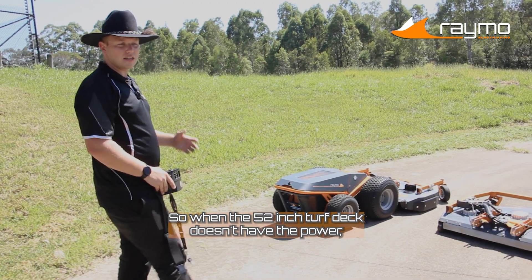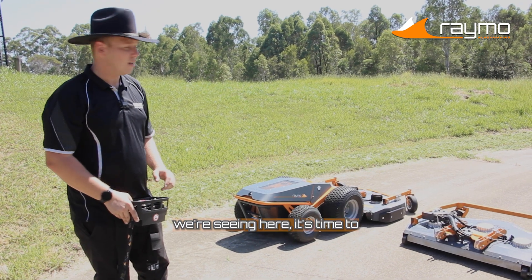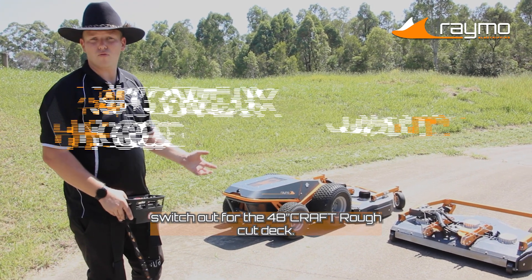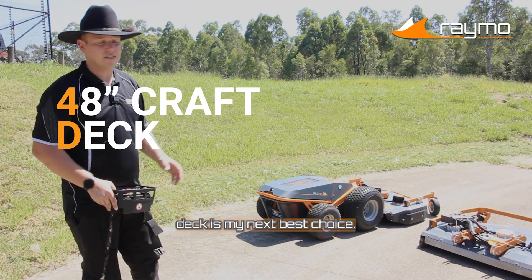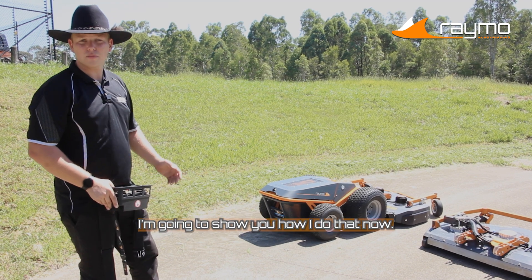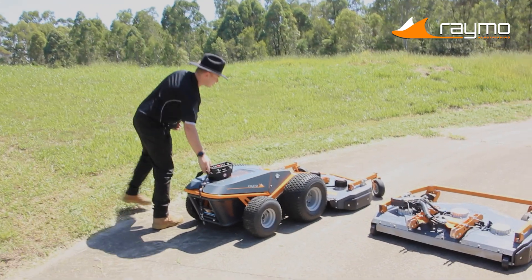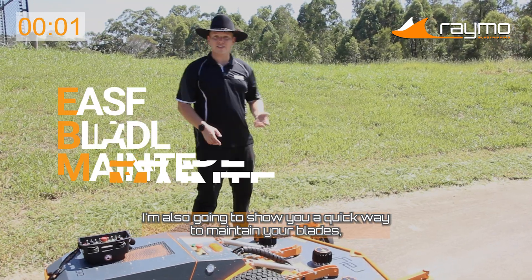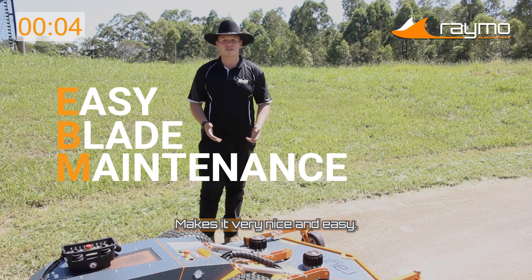When the 52-inch turf deck doesn't have the power or the cutting abilities to get through some of the thicker stuff we're seeing here, it's time to switch out for the 48-inch rough cut deck. The 48-inch rough cut deck is my next best choice — it's really simple and easy to switch over these decks, and I'm going to show you how I do that now. I'm also going to show you a quick way to maintain your blades, which requires no jacks, no lifts — makes it very nice and easy.